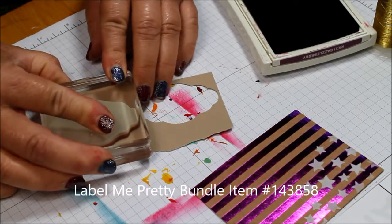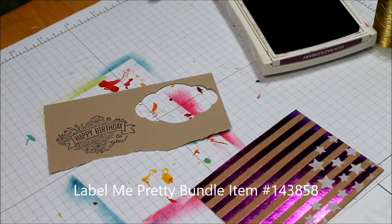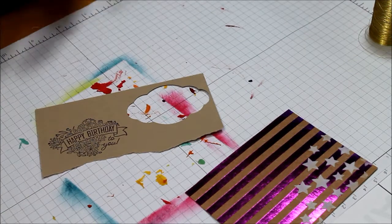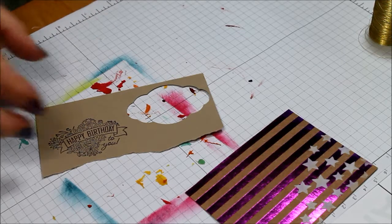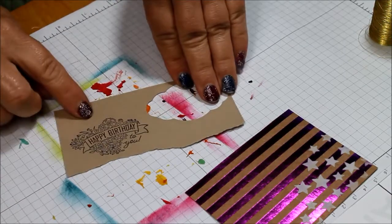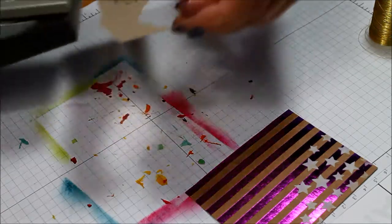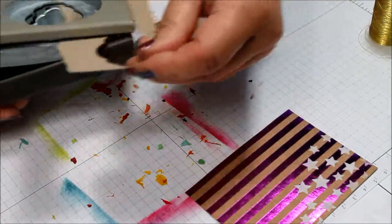It has a couple of really pretty labels and then some of them you can put other greetings on the inside too. Now I've chosen to use the happy birthday one for this because I'm celebrating my birthday this week, so I'm kind of on a birthday theme. And then there's this matching label punch.